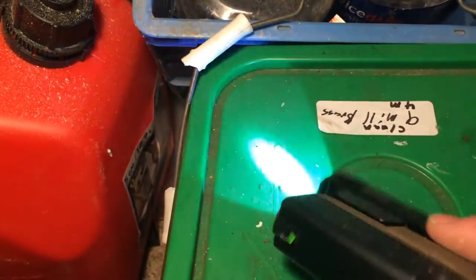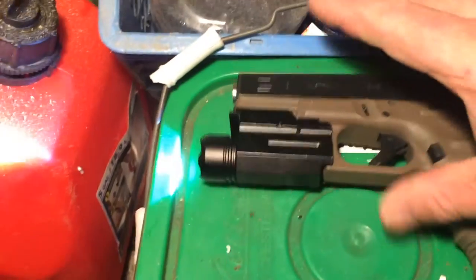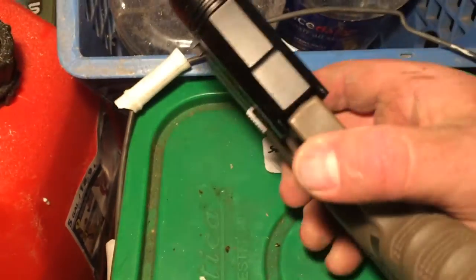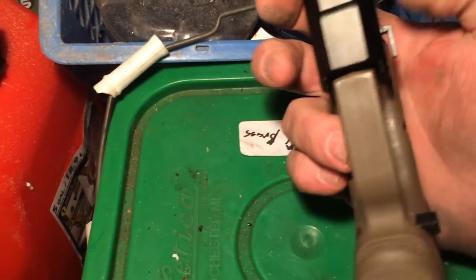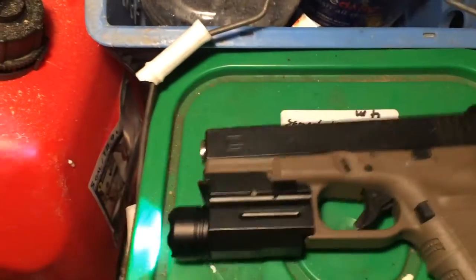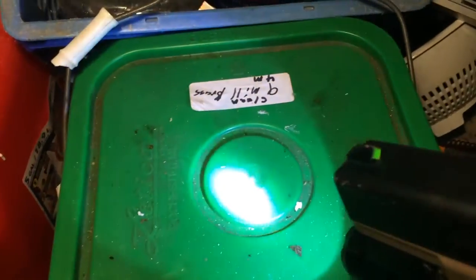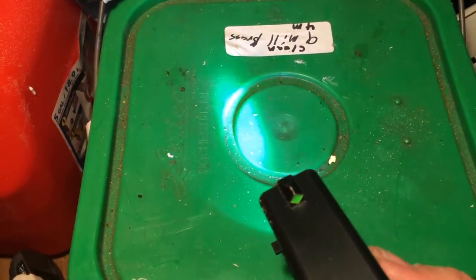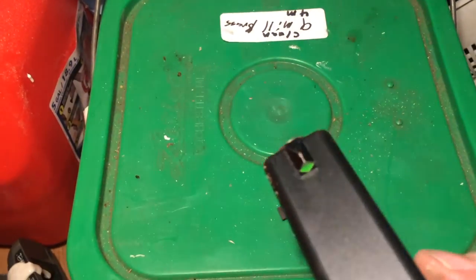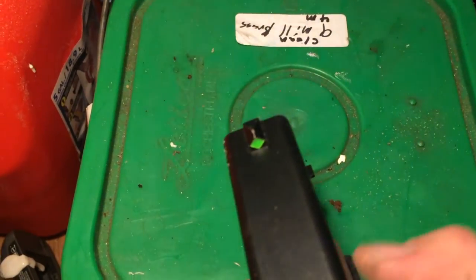The only thing I really don't like about it is the on-off switch. The reason the battery died is because — see how that is? It's just got a slider, so it sticks out. You go set it down, bam, it turns on. But it's got three modes: on, dim, and strobe. And the other thing I don't like about it is you turn it on, turn it off, turn it on, and that switches modes.